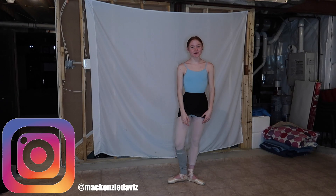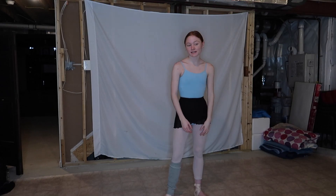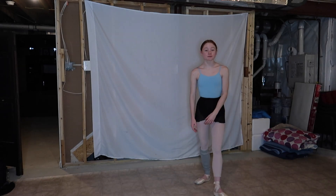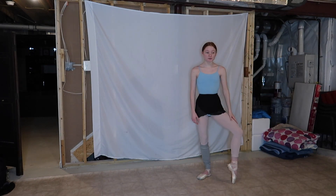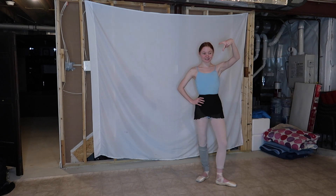Hey guys, it's Kenzie, welcome back to my channel. Today I'm going to be showing you guys some tips, some little hacks for turning on pointe. Hopefully I do have some good tips that help me — this is what I kind of focus on and what I do to turn. I'm not a crazy turner like those turners on Instagram. Let's just get into the first one.